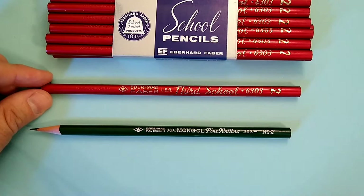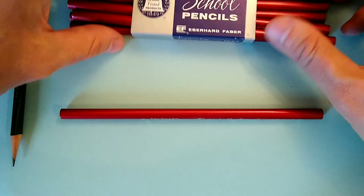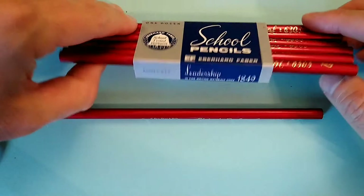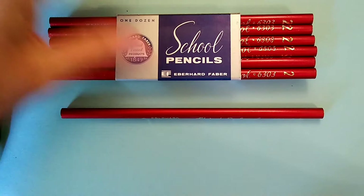So I am going to sharpen one of these up and give it a try. First of all, let's see if there's any info on the package. This appears to be the same package that the Mongol came in — this is something that Eberhard Faber used for their school pencils, so all of them would have had this same wrap. 1849, I believe, is the establishment of the Eberhard Faber factory in New York, I believe is where it was originally.